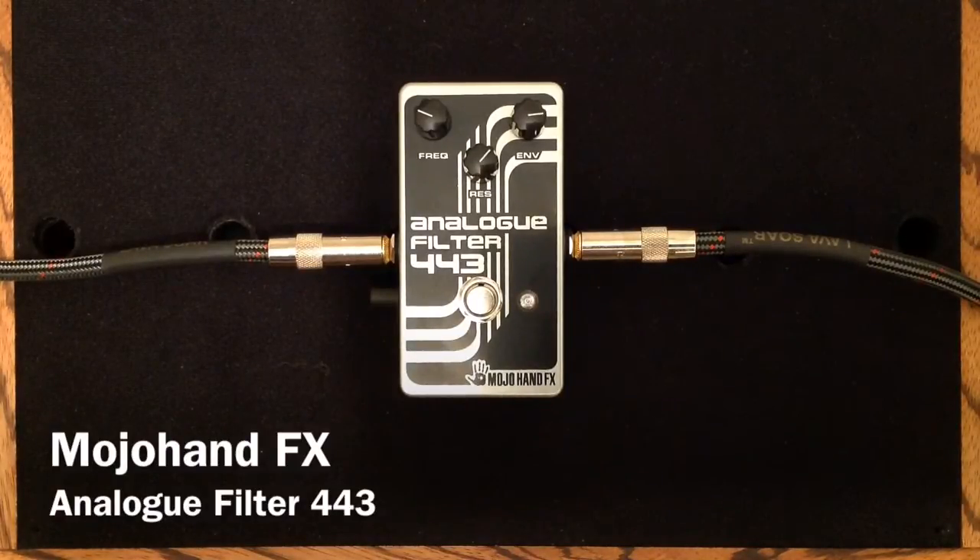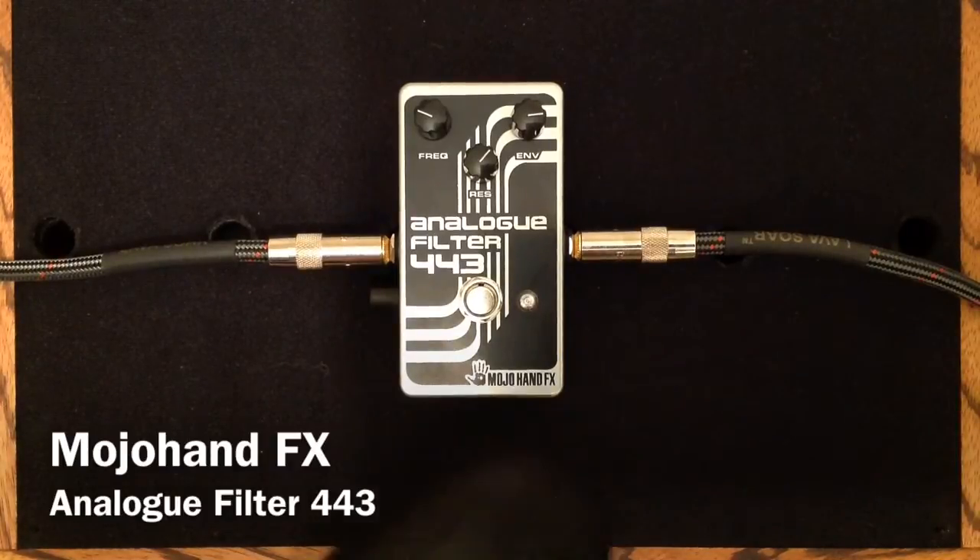Here is the Neck Pickup Clean Tone. And here is the Analog Filter.